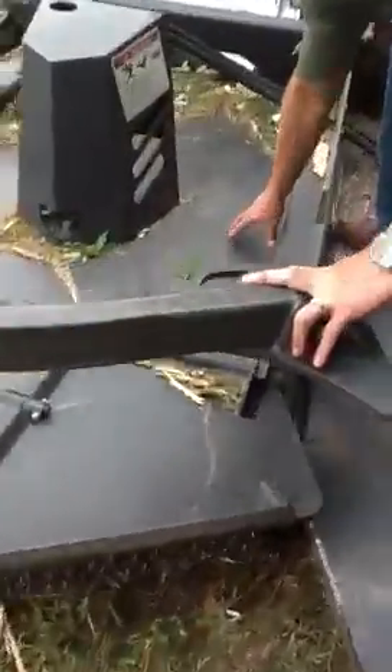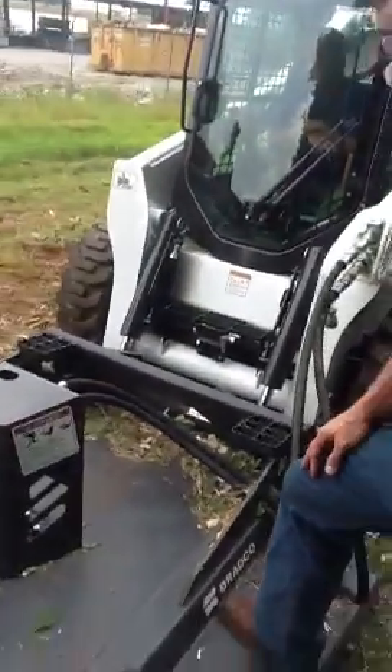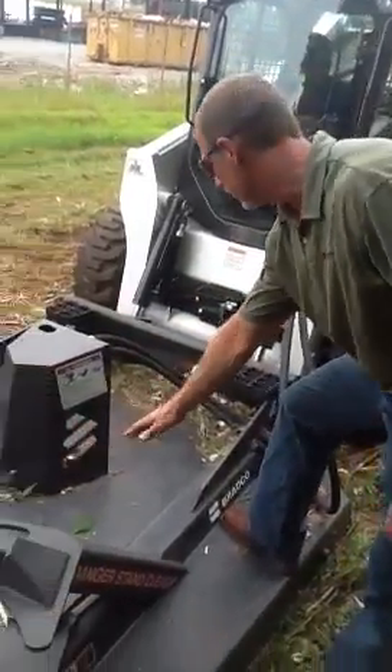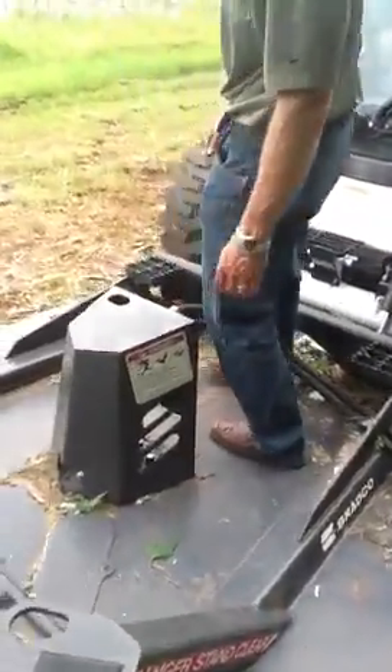It's a very smooth finish. You'll see our competition has ribs in here for reinforcement because they're not using the heavy gauge metal that we are, and it becomes an issue if you have to clean this out. It has a smooth deck — you can take a hose, you can take air pressure, and just blow this right out the opening in the back.